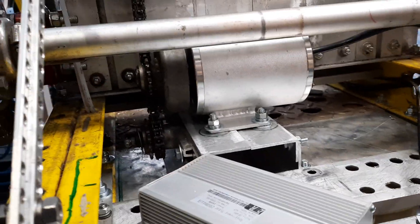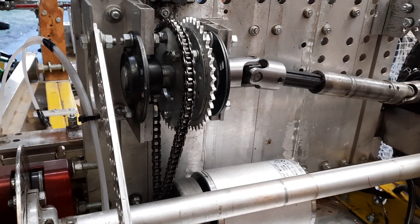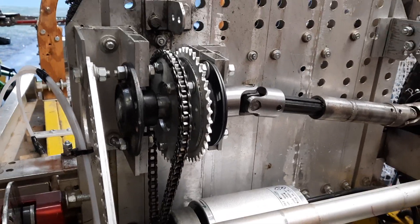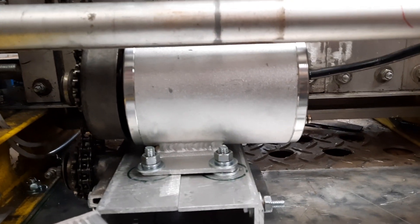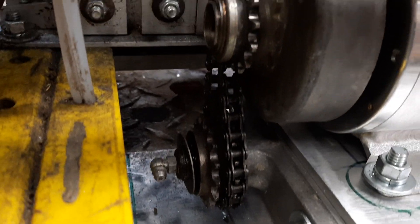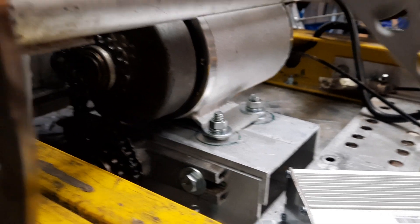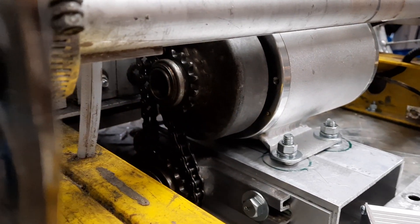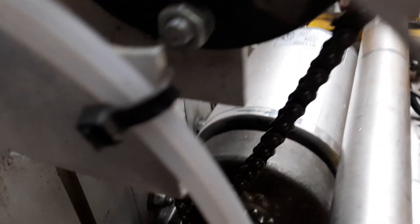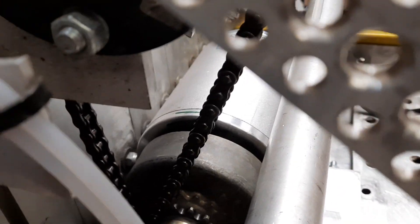So here we are, sort of the first moving bench test of the electrical system. I've got my motor mounted here in the back. I have this supplementary sprocket down here at the bottom so that the motor is engaging with the side of the chain and not actually inside it.